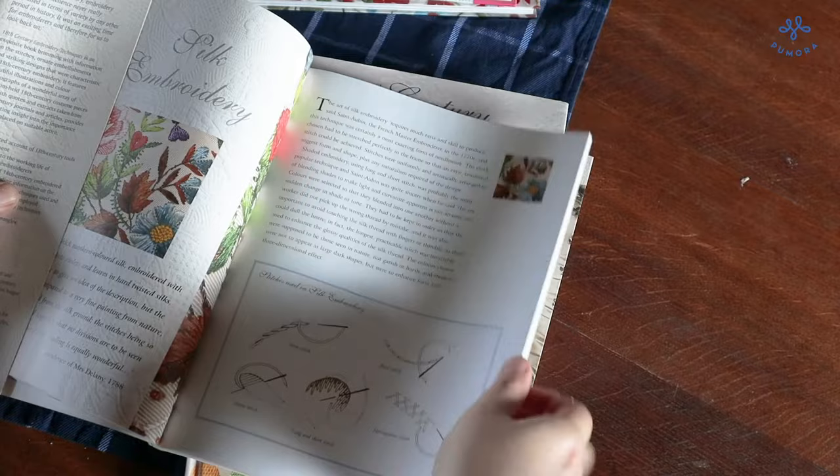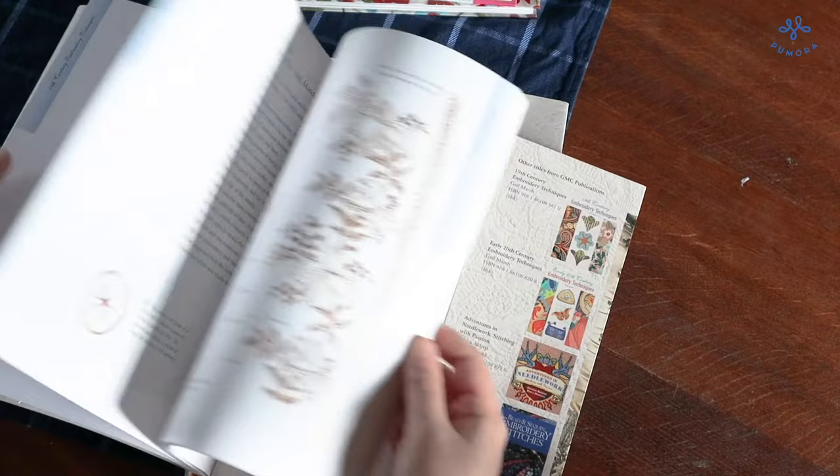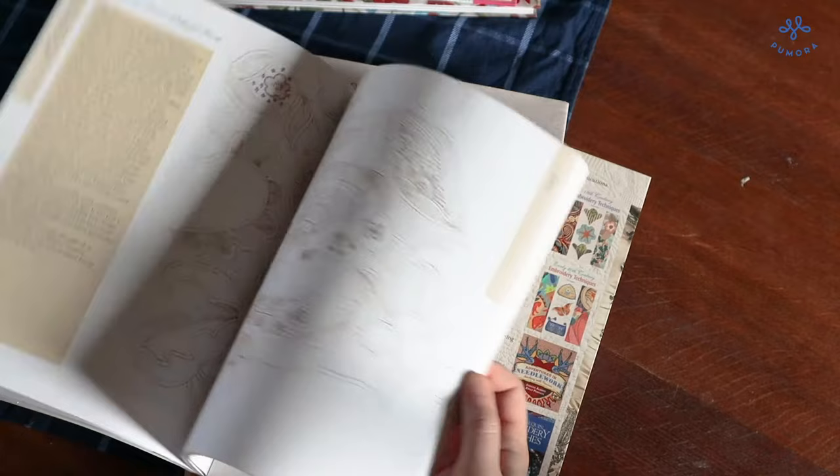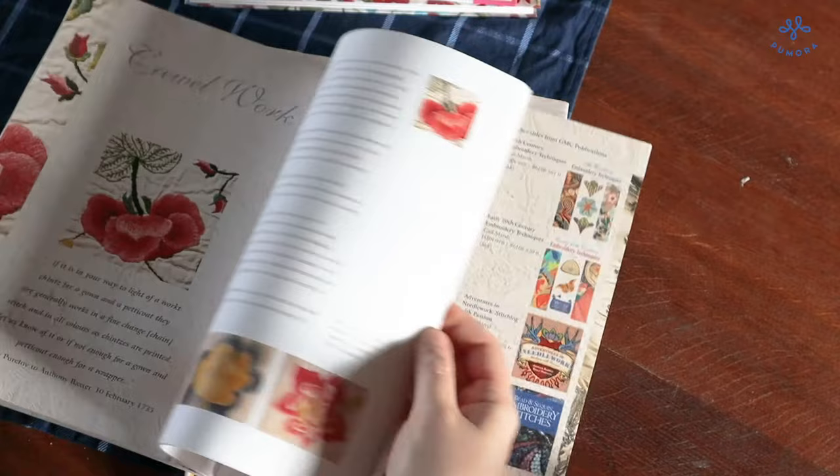She made pictures of existing garments in museums and took the designs on the clothes to show them in the book along with some details. There are also many anecdotes and knowledge around the embroidery techniques, the time, and the context in which certain pieces or embroidery techniques were popular or not, and it is very interesting to learn more about the way a seamstress was treated or paid.